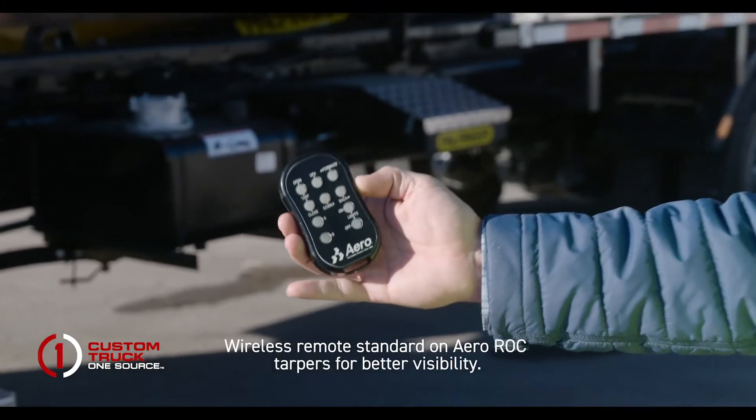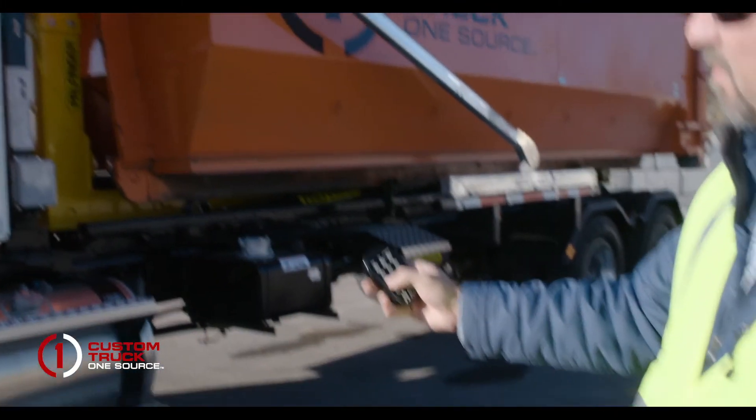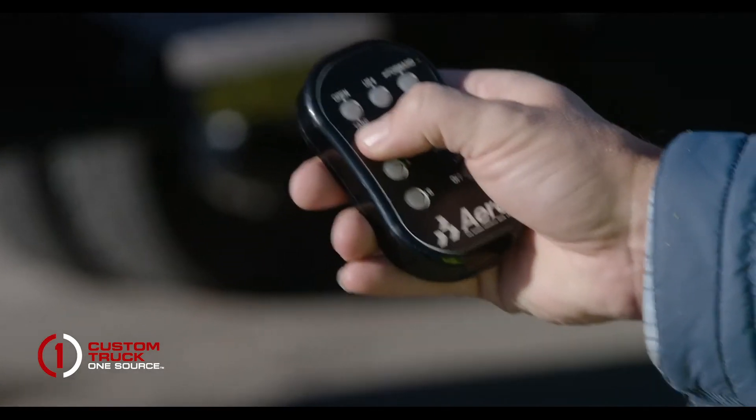This hook truck comes with the AeroForce tarper, which is remote controlled. To turn the remote on, you hit B and A, which will wake it up, and we perform the functions just as written. We want to close the container.